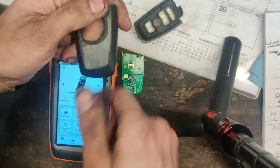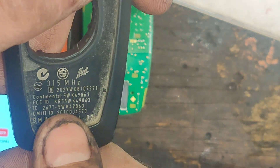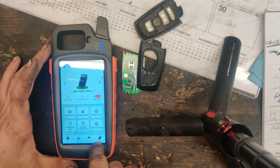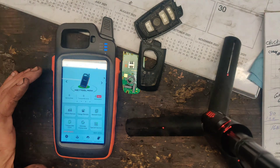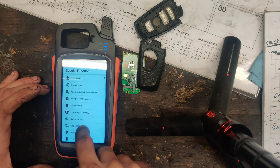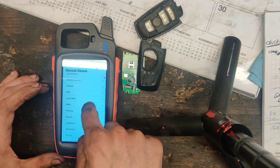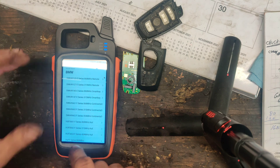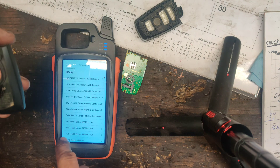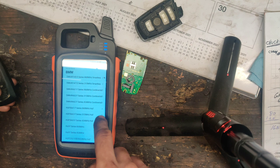I don't know if you guys will be able to see this. You see how it says 5WK49863? I want to try to unlock this. I don't know if it's supported. If I go into the KeyTool Max right here and we go to Special Functions, Remote Renew, go to BMW — where was BMW? Right there. And you have your list. So we have 5WK49863. That's not on here. I couldn't find it anywhere on here.